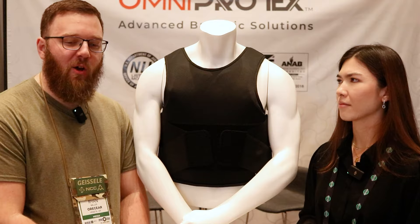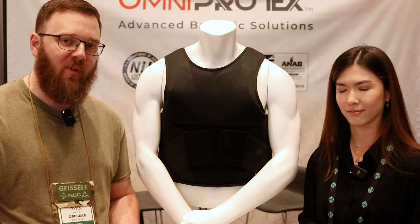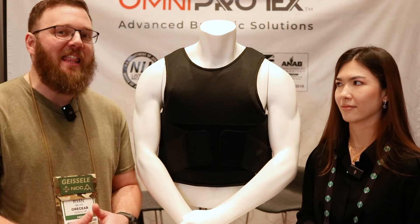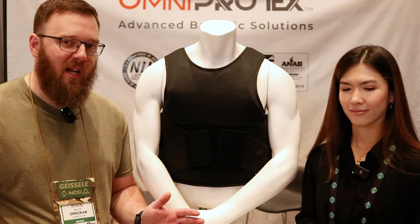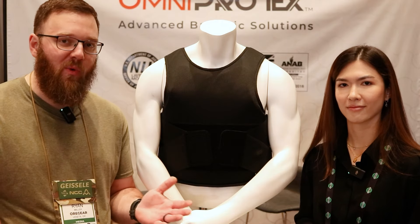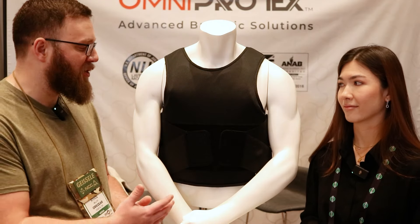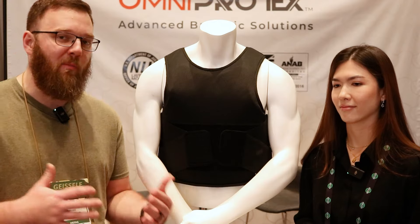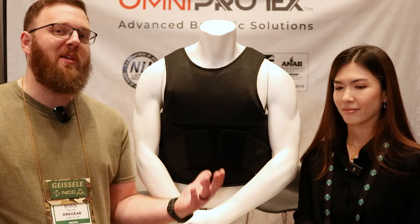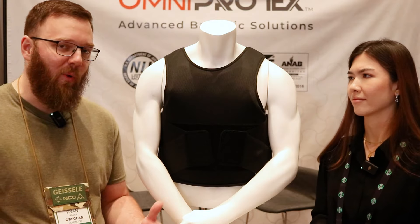A lot of people are always like, I want level three or I want level four, and there are times and applications for that. But if you look at the FBI crime statistics, the vast majority of homicides in the United States happen with handguns. So if you're going to be able to stop 95% of all the actual threats you might experience on a day-to-day basis with something like this, even better. Especially for those doing a lot of armed security in a low-profile role where you don't want to be shouting from the rooftops that you're wearing body armor — this allows you to maintain really good protection in a very subtle way.